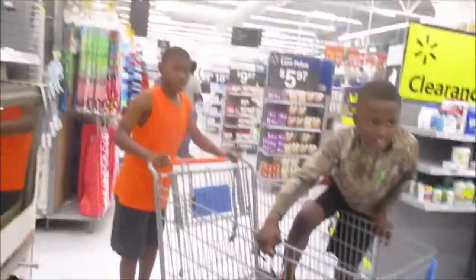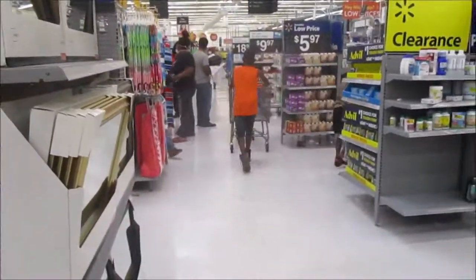Hello y'all! We're here in Walmart. We're going to the garden center to find the kids something to plant, but now they gotta go take the buggy back.